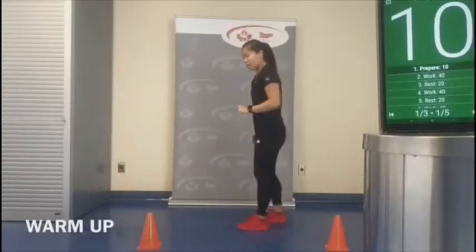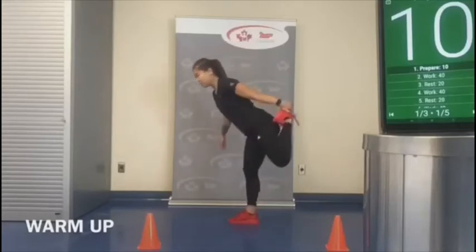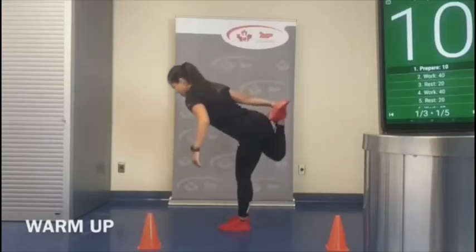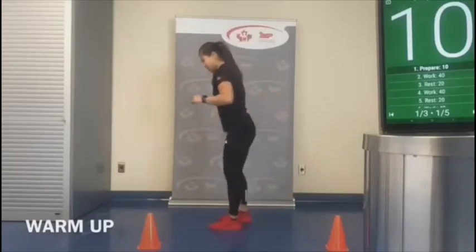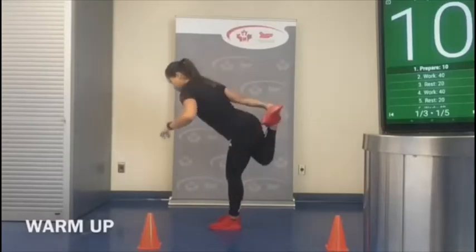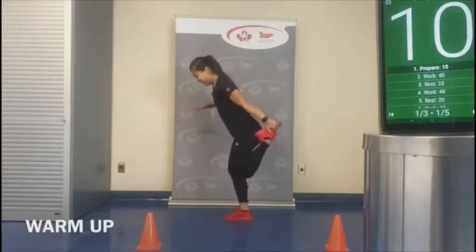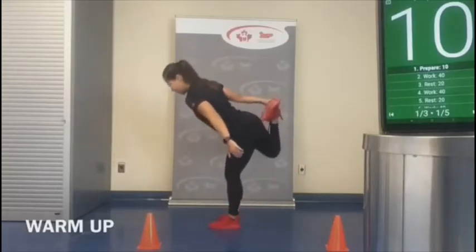Similar concept, but this time we're going to pull our foot back — and if you want, you can hinge forward to work on that balance. We're going to need balance today for sure. We'll do five on each side — sometimes you've got to warm up and find that right balance.